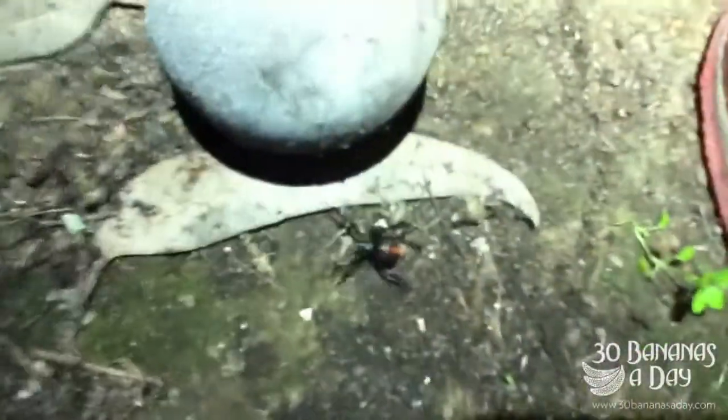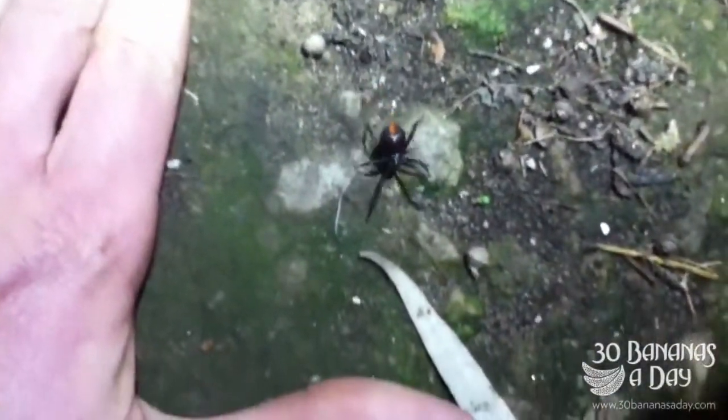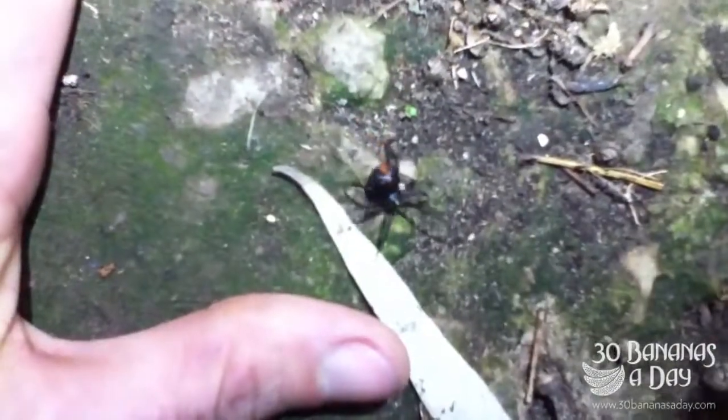You can just put a glass jar in front of them and they'll walk right into it, no worries. Then you move them somewhere else. I'm just using my hand and foot as an example to show people that they're not aggressive.